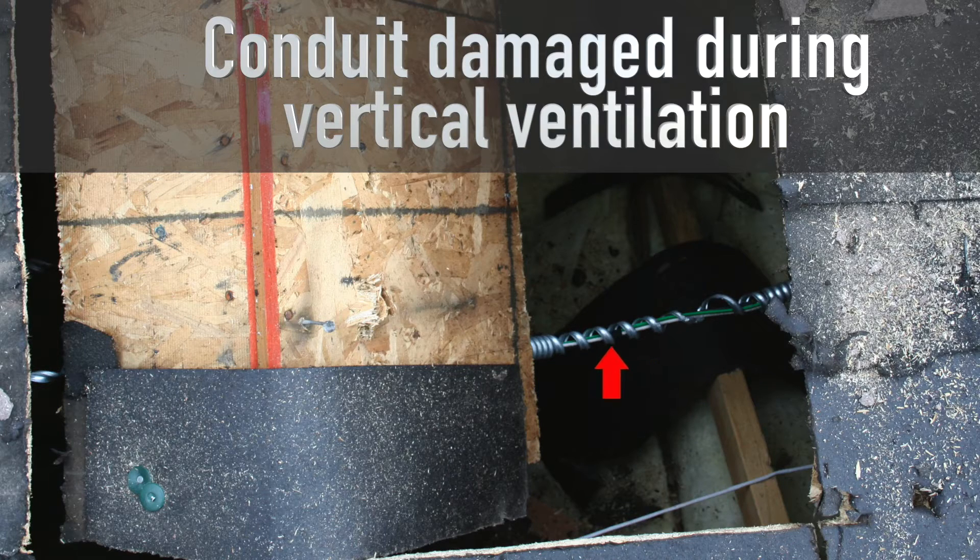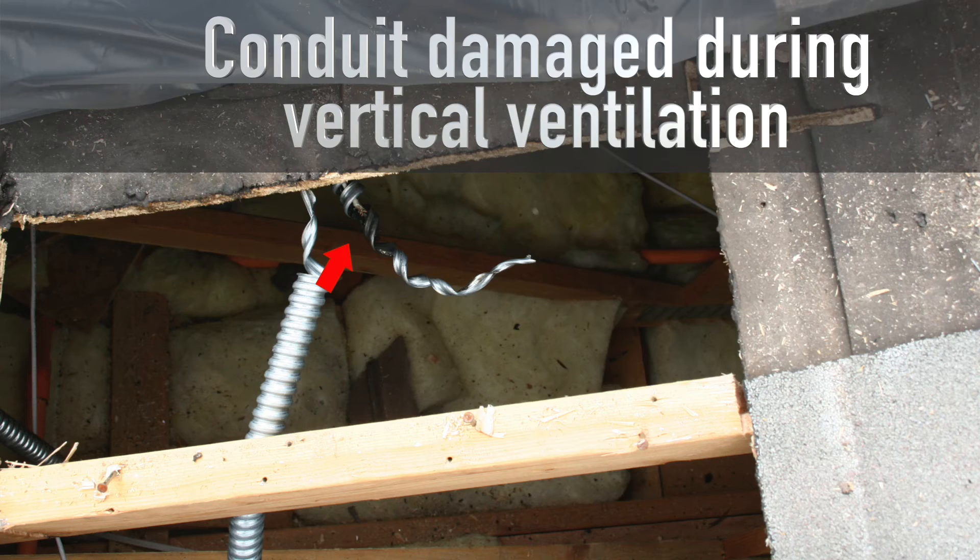The metal conduit serves two purposes: it protects the wiring from mechanical damage, and it can serve as a better path to ground for current to flow if the wires inside have been damaged. In most parts of the country, all AC wiring within the walls or attic does not need to be in metal conduit.